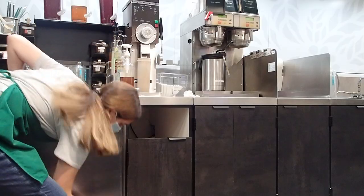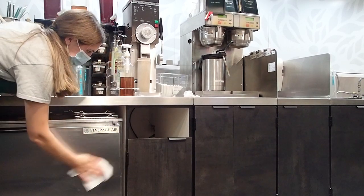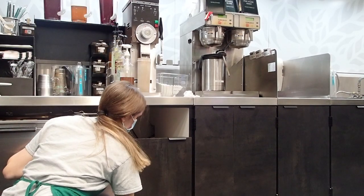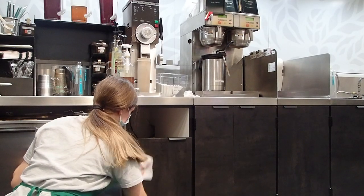Finally, at the end of the night, I go through and do lots of cleaning to close up shop — like wiping the cabinets, the fridges, checking that nothing expires, doing dishes, taking the trash out, etc.